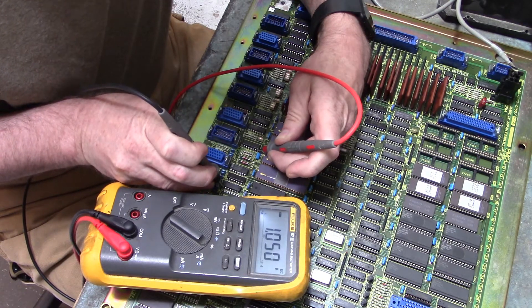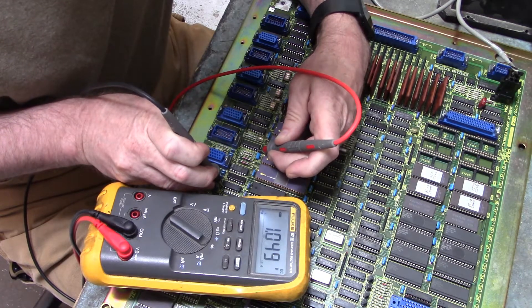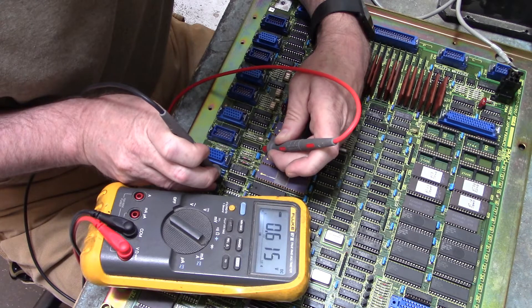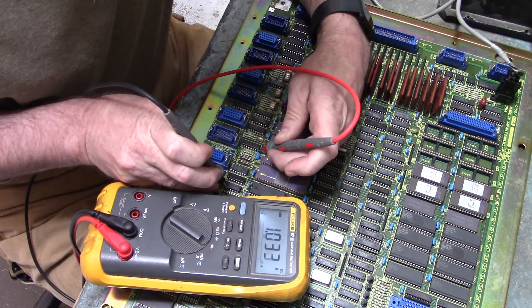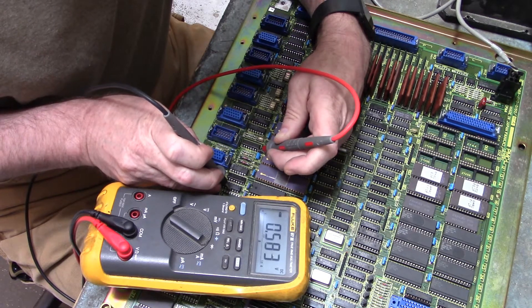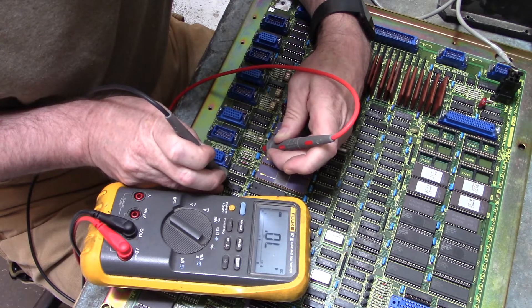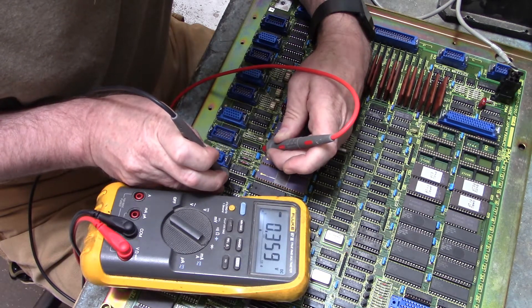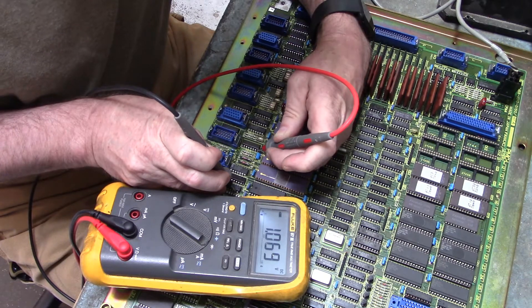There's pin 1 — that's not shorted, I got 1.049 volt diode drop. Here's pin 2: 0.448. Pin 3: 1.032. Pin 4: 0.582. Pin 5: 0.358. Pin 6: 1.069.